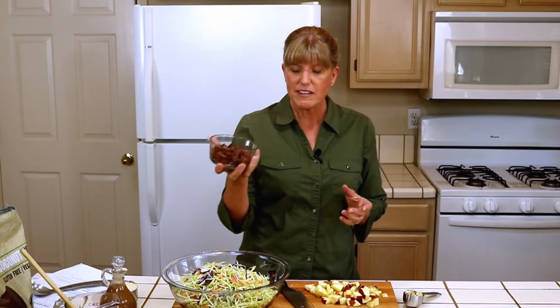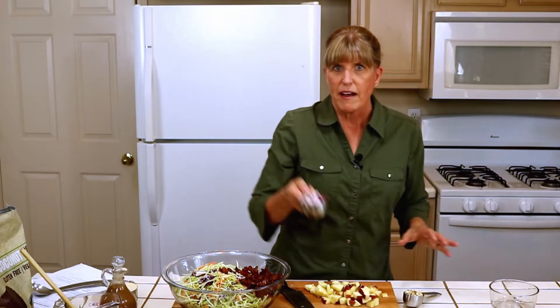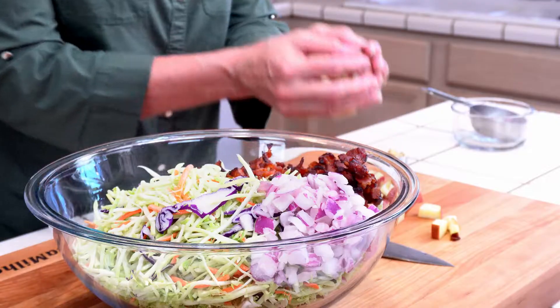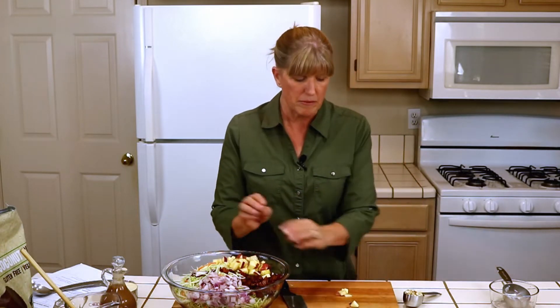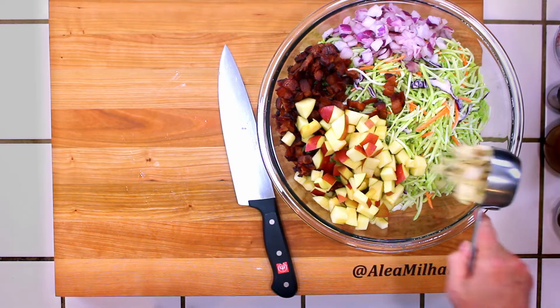Here's my eight slices of bacon — let's go ahead and add those. Half a cup of red onion. And here's my red apple; I used a Fuji red apple. You can use whatever apple you like — I prefer the red Fuji apples, they're just nice and sweet. And then a quarter cup of almond slivers.